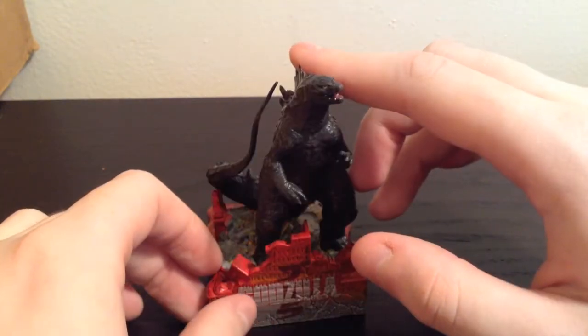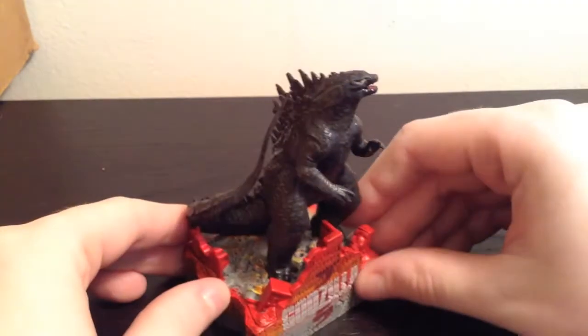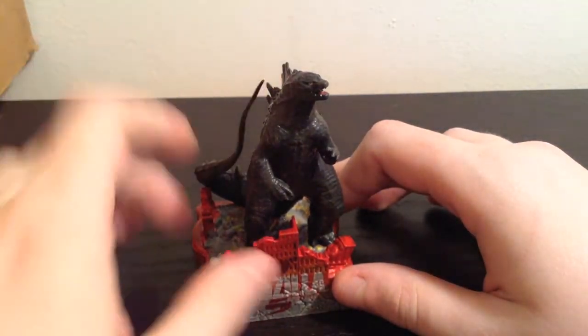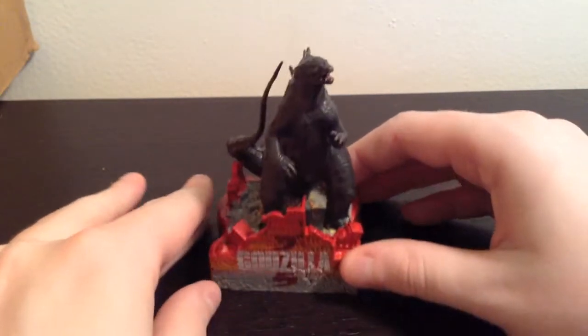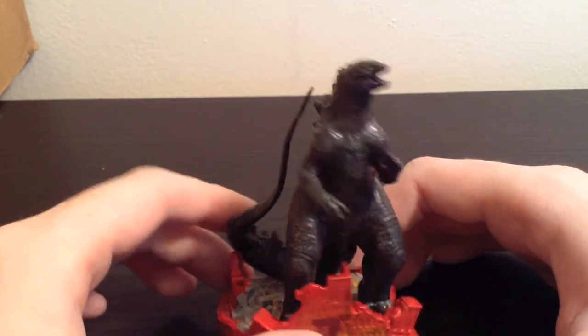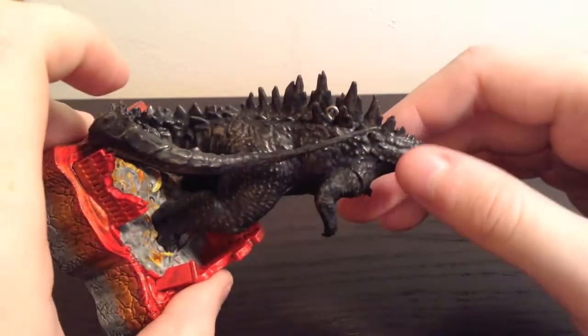The spines are nice, the sculpt is nice, and he is kind of rubbery while the base is a harder plastic. Nothing moves. I like the tail — it is nice and long. From a distance it looks really, really good, but when you get up close and see some of the paint applications, it gets kind of weird looking.